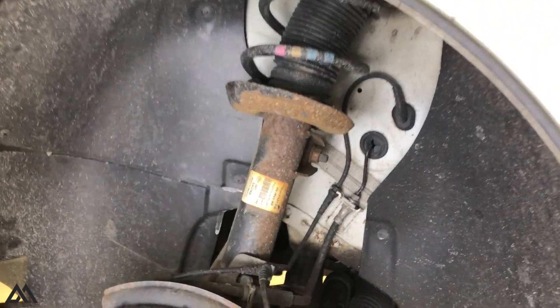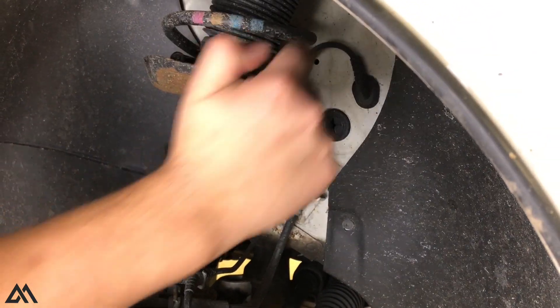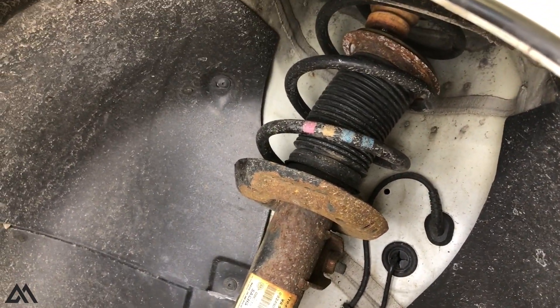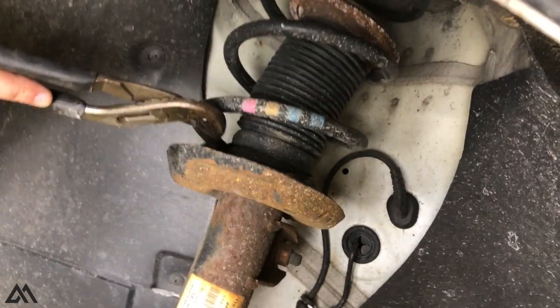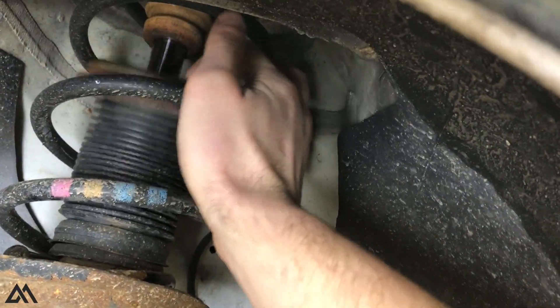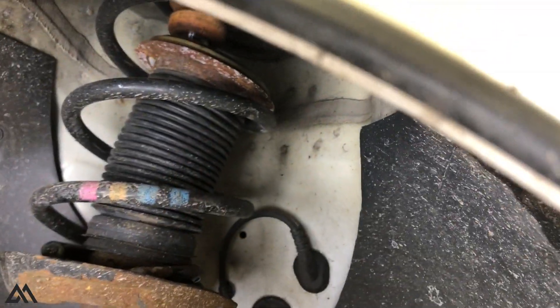Here's the brake — you can see the raw steel right here. And here's the factory end of the pigtail, and this is what was making all that noise.